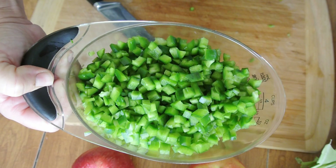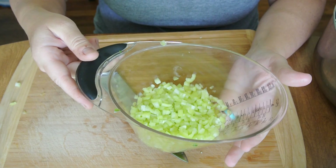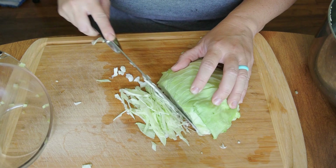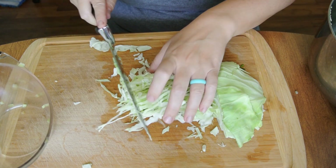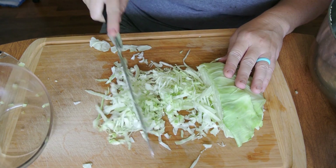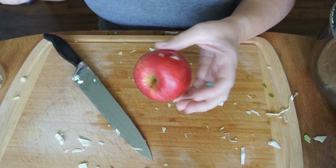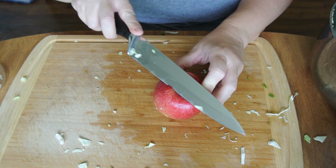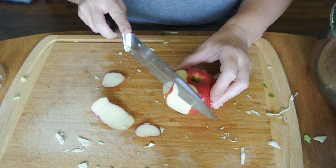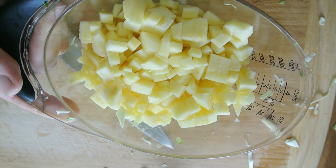Here is our 4 cups of finely diced green bell peppers and we have 1 cup of banana peppers that are finely chopped. 2 cups of finely chopped cabbage. And we're going to need 3 cups of apples — my apples look like they are on death's door, so we are going to use these. Peel them and then chop them up, and of course if you have any bad spots take those out too. 3 cups of apples.